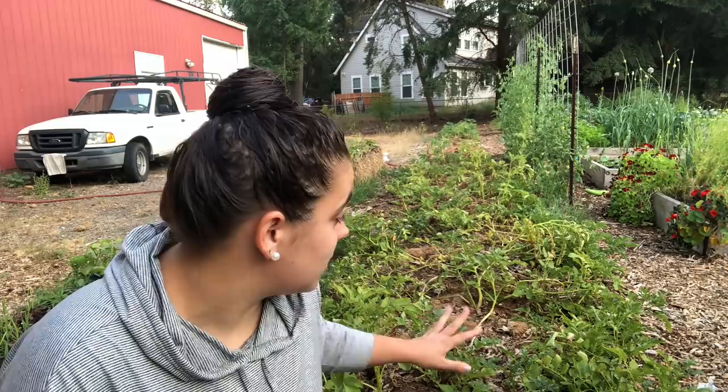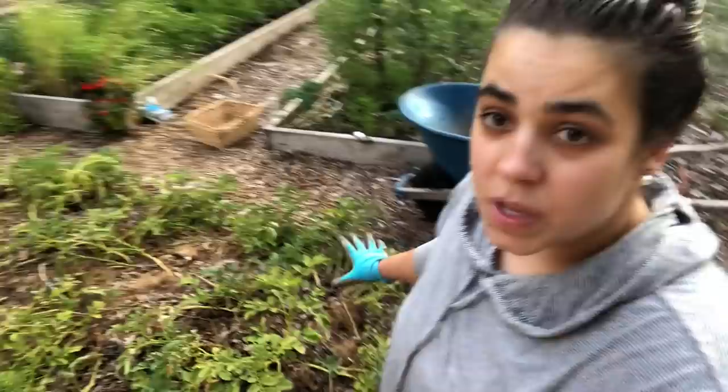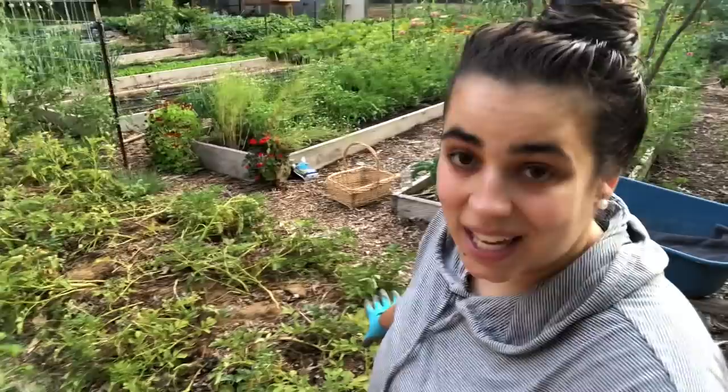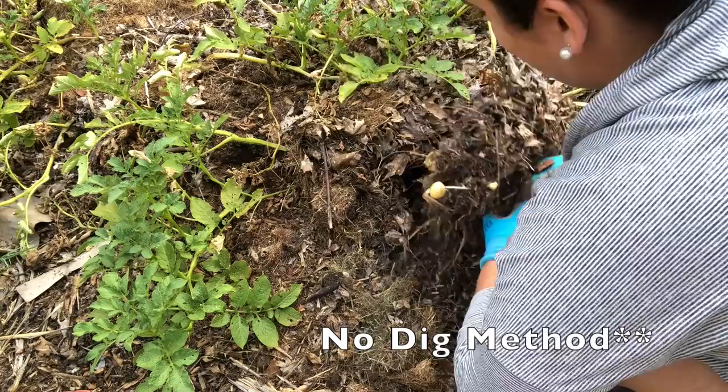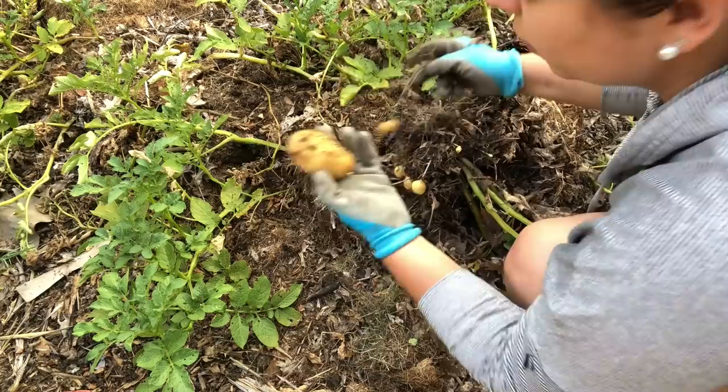Let's just get into it and see what we have. I'm really curious to know what's underneath this ground and to see if this worked for me, because if it did, this is fantastic. We're going to start on this end and work our way back. I believe these first few varieties are fingerling potatoes, but — oh, nope. These are not fingerlings. These are probably either Butterball or Yukon Gold.